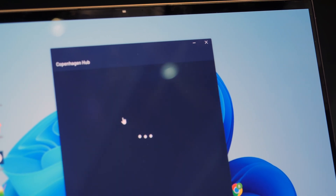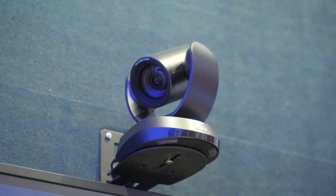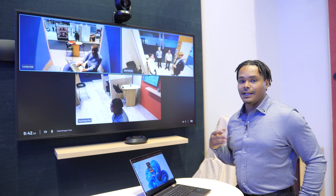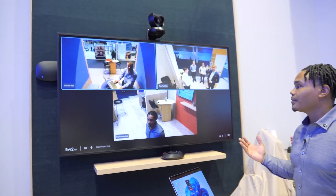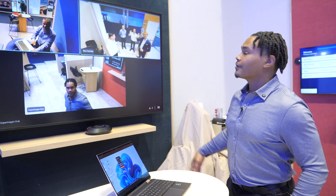When I join the call, you can see that my peripherals are now activated — meaning my speaker, camera, and microphone are all activated. I did not have to select any device; it's already selected for me through the setup process. You can see some of my colleagues here on the other end, meaning we've now successfully joined the call.